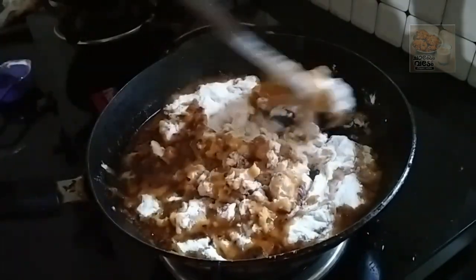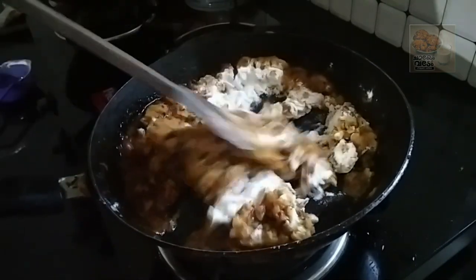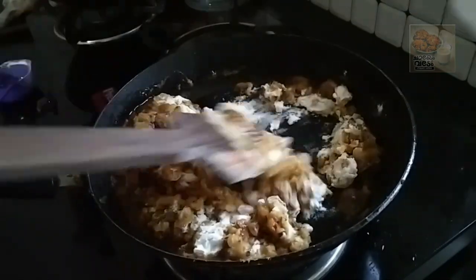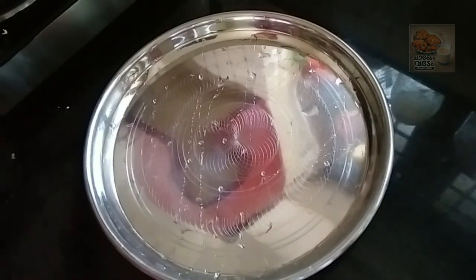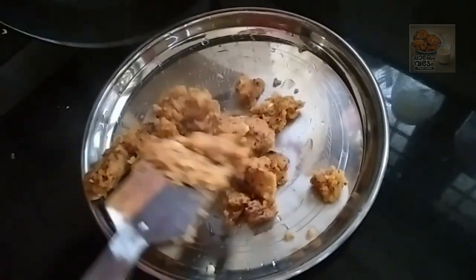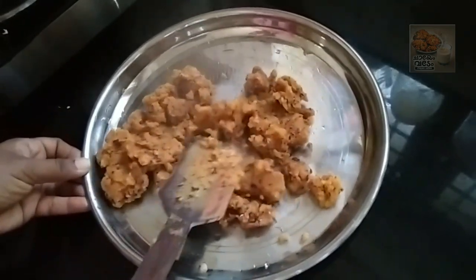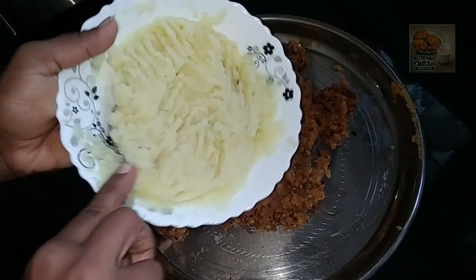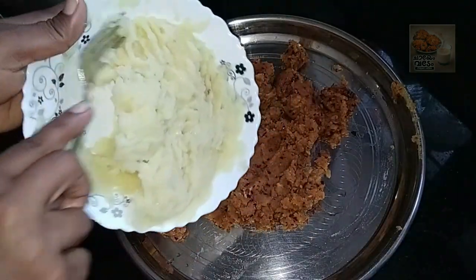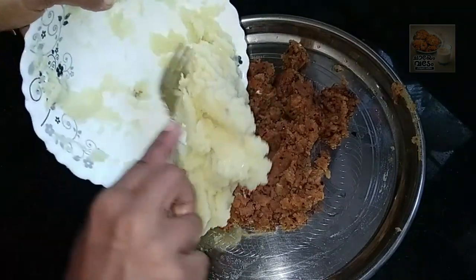This is how to mix the flame and mix the flame. We will mix the flame in a plate. Let's put a plate on the plate. This is the end of the plate.